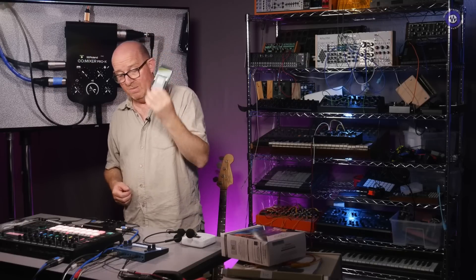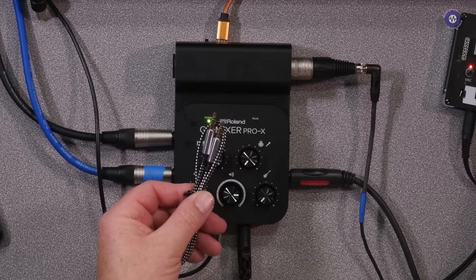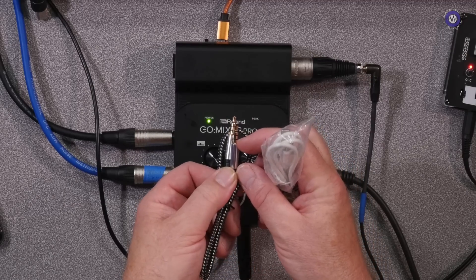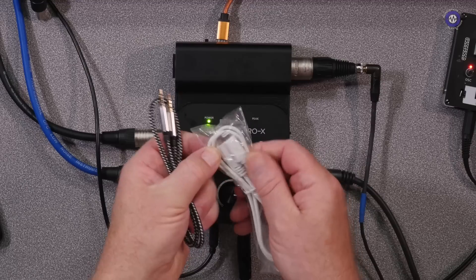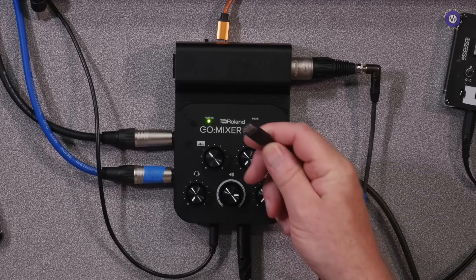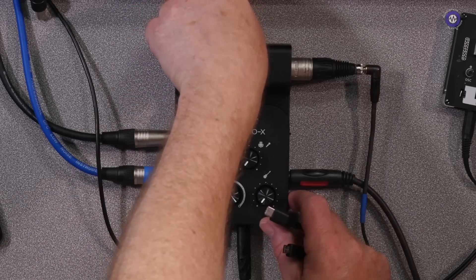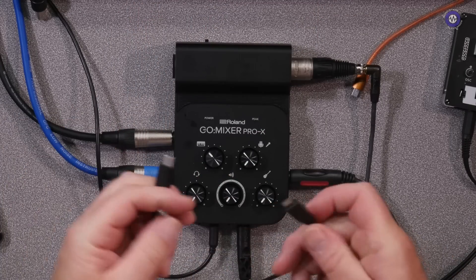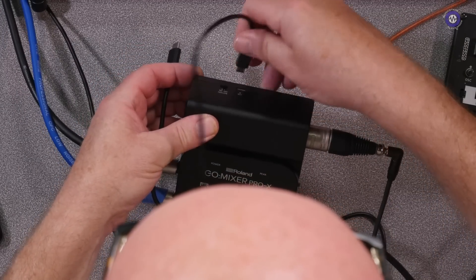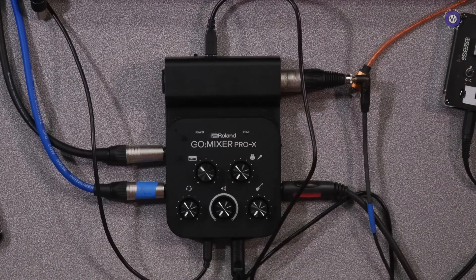The next thing I'm going to try is hook it up to my smartphone. It does come with a little smartphone-type cable — mic plus stereo. We've got a lightning to micro, and then in this case I've got a USB-C. I'll turn this down because I'm going to have to unplug it. I don't think it draws all that much current, to be honest.